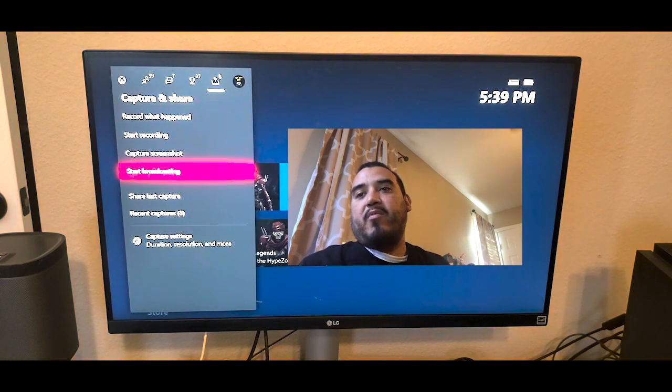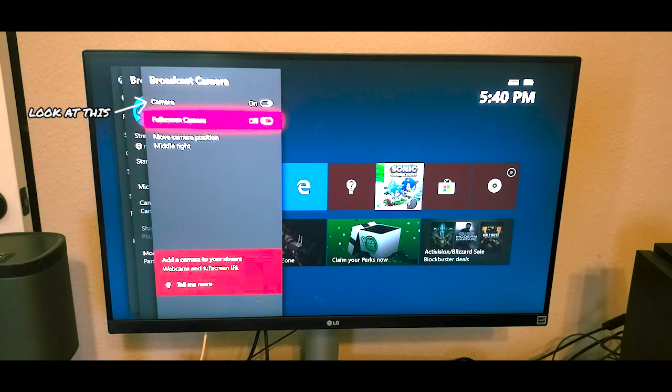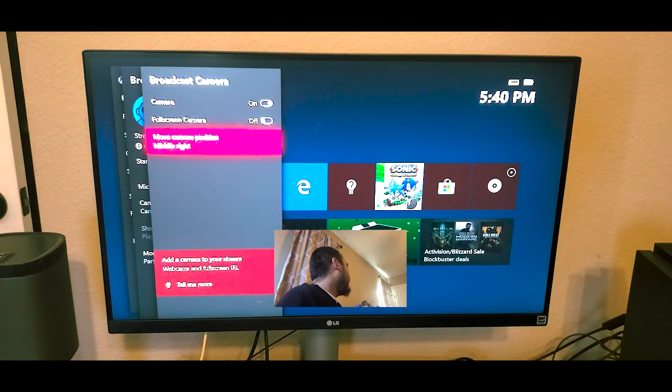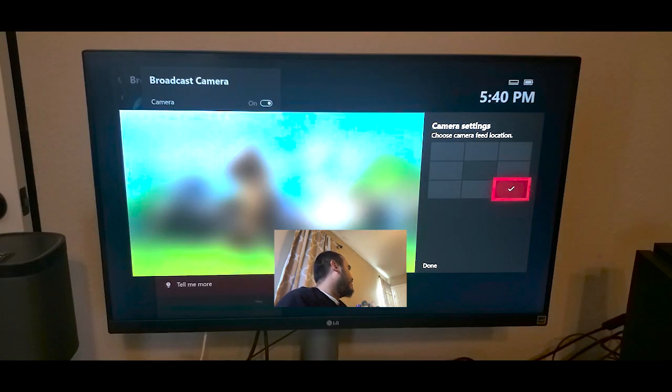Press Start Broadcast. From there go to the Camera Option. Before you do that, make sure your camera is on — you have to switch it to on to make sure the Kinect is on. Go to Camera Options and then you can move your camera position and you can see yourself.